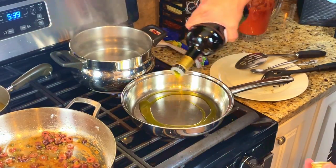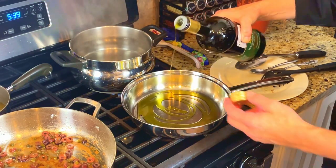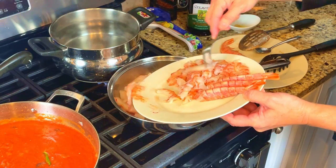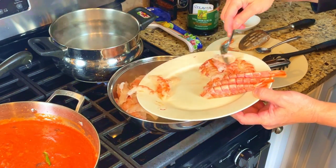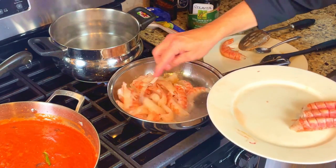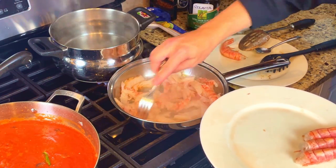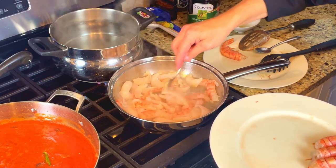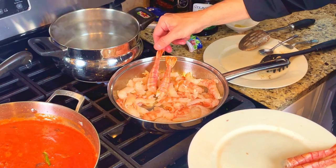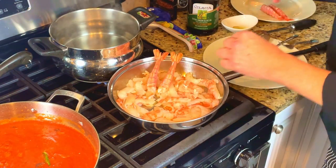In a separate pan, add in some extra virgin olive oil and turn the heat up to medium. We will cook our shrimp in this pan. Add in the fresh shrimp. Earlier we cut the shrimp in half long ways — this extra step ensures that the shrimp will twist while they cook, adding to the texture and giving them the feel of a lobster. Add in a few pieces of whole shrimp and try to spread the tails out; these will be used for garnish later.